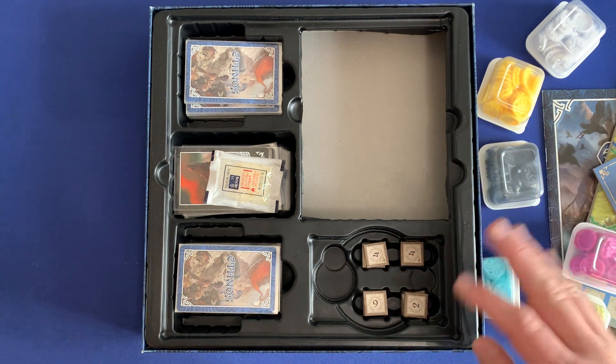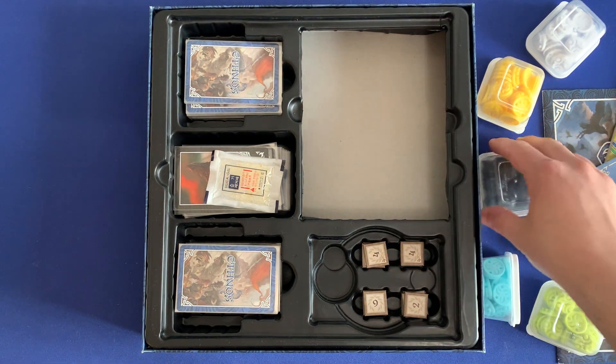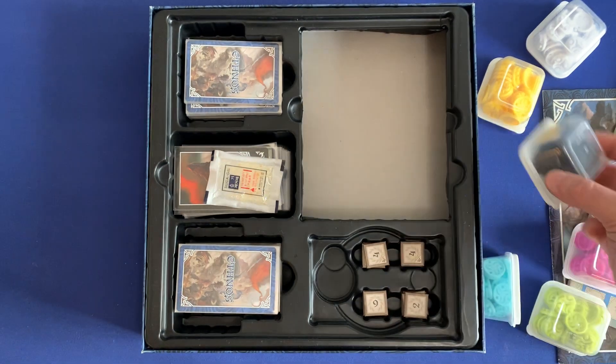So very straightforward — really solid insert. Just make that one modification by cutting out that section so you can fit in these small containers. Remember: ten for a dollar at Dollar Tree. That's the way.